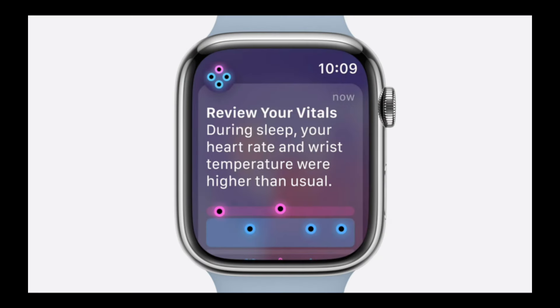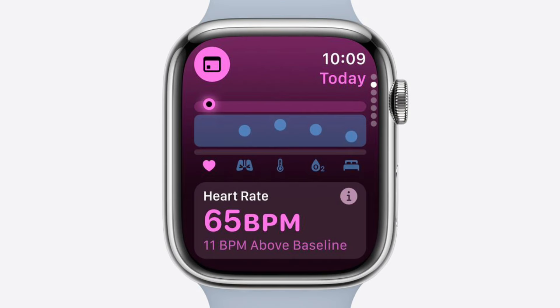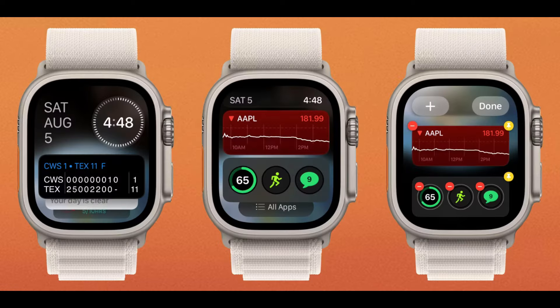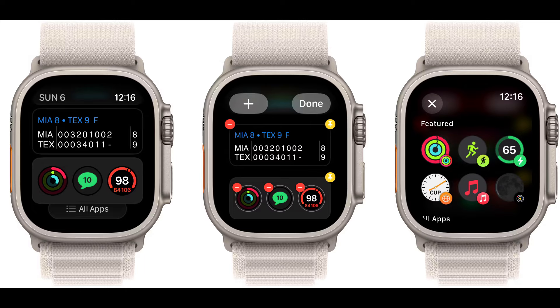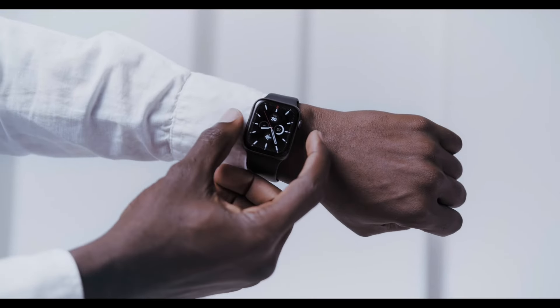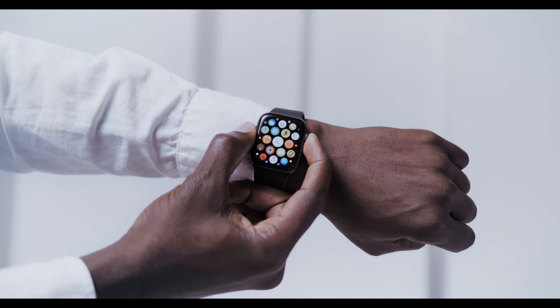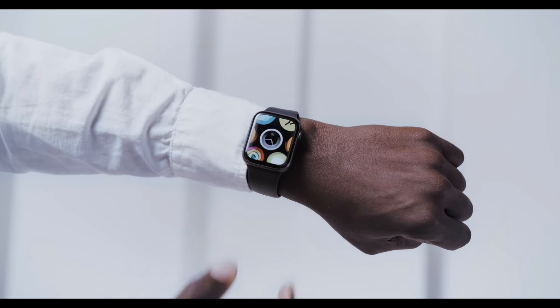The Vitals app tracks health metrics like sleep and heart rate, offering weekly reports and alerts for abnormal data. New SmartStack Predictions enhances app suggestions and user experience. The Check-in feature for friends allows users to stay connected by sharing status updates. Dynamic Watch Faces automatically selects watch faces from user photos.